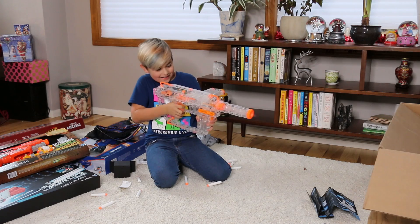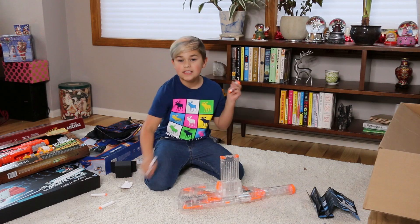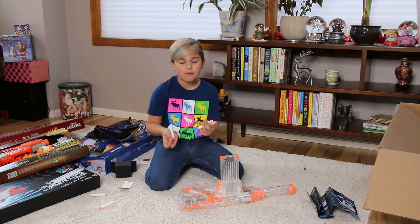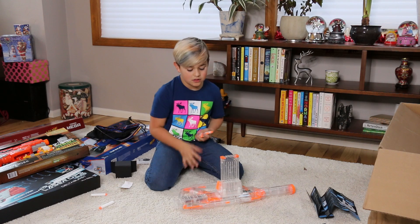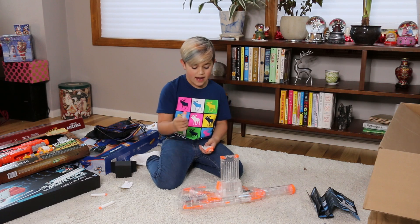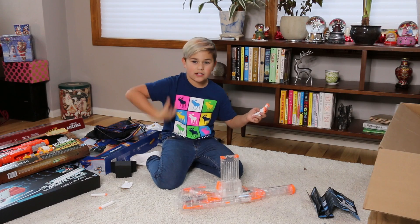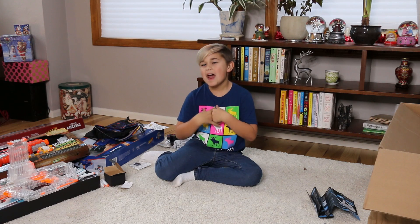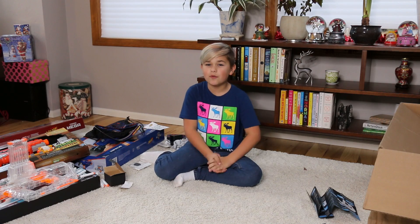This is really cool. Also, don't forget that this is a Modulus gun — so if you end up getting this for yourself, you can put on your own scope. It kind of matches because all the Modulus stuff is white and orange, and there's orange on it, so you can put a scope on or an extra clip attachment. Thank you so much — I know this is gonna be tons of hours of fun for me and my friends. Thank you guys so much for watching — goodbye!